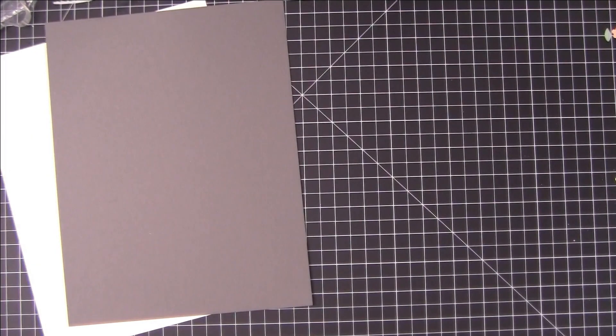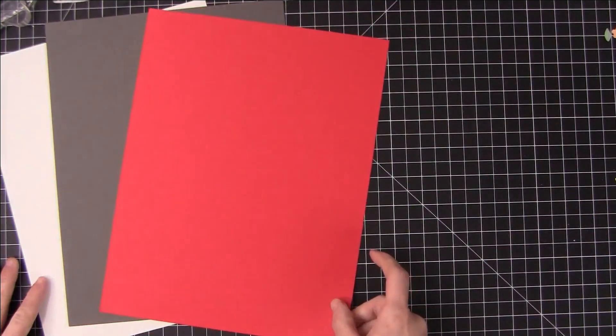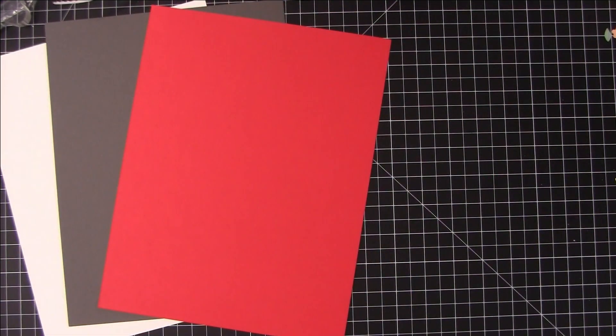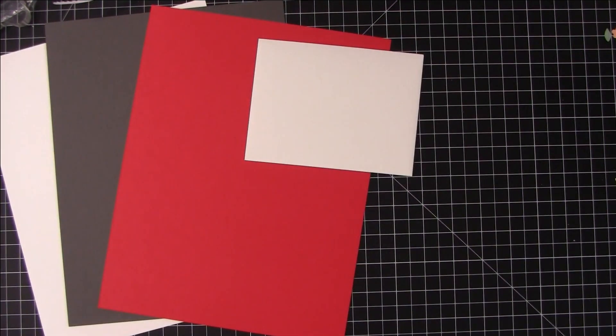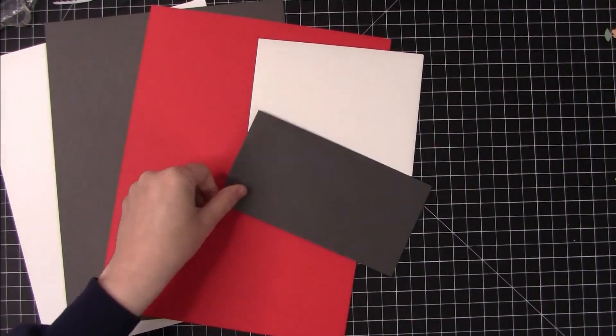First let's take a look and see what we get in the card kit briefly. Starting with the cardstocks, we get a sheet of 110 pound Nina Solar White, a sheet of 100 pound slate from Simon Says Stamp, and a sheet of lipstick red from Simon. We also get some envelopes — an A2 white envelope and a mini slimline envelope in slate.